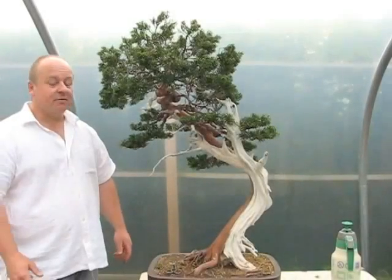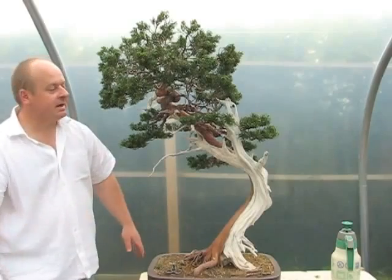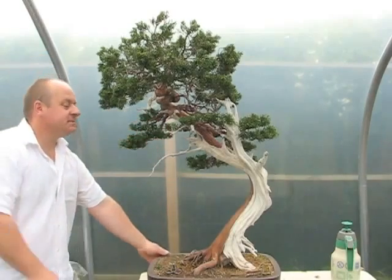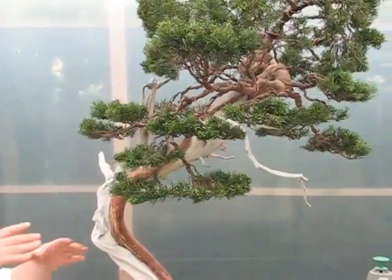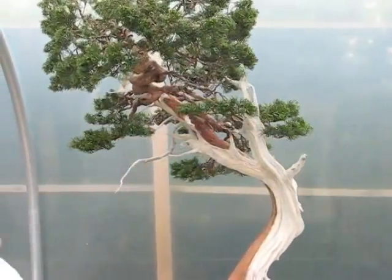Okay, so here we are on day three. We've finished all the wiring of the tree, finished all the carving work and cleaned all the deadwood up. Now we begin the process of placing the branches. I generally like to start with the lowest branch on the tree first and then gradually build up from that point. We're about halfway through placing the branches, and as you can see the foliage pads are gradually beginning to appear. As I rotate the tree you'll see how the movement goes not only from side to side but also front and back, which in three-dimensional view gives a great feel of perspective. I've broken the foliage pads out into lots of very small pads that together make up a much larger head, giving the tree a more mature look rather than just trying to create large clumps of foliage.